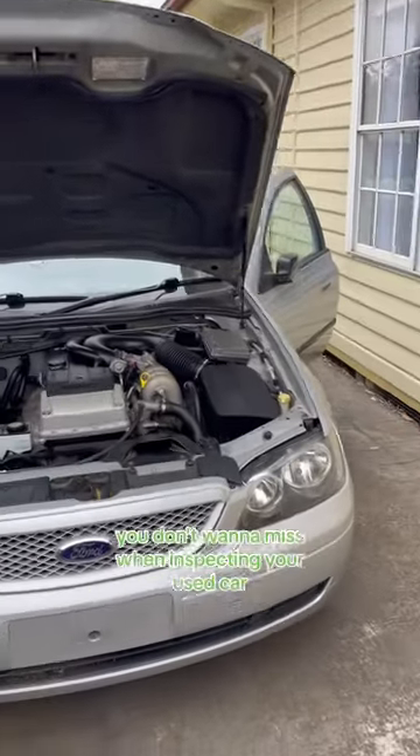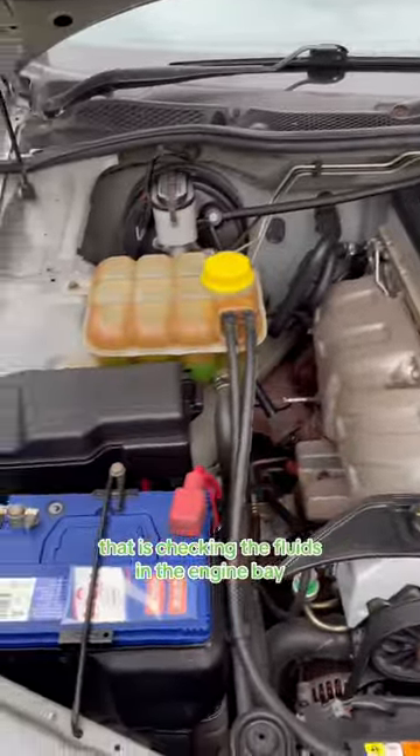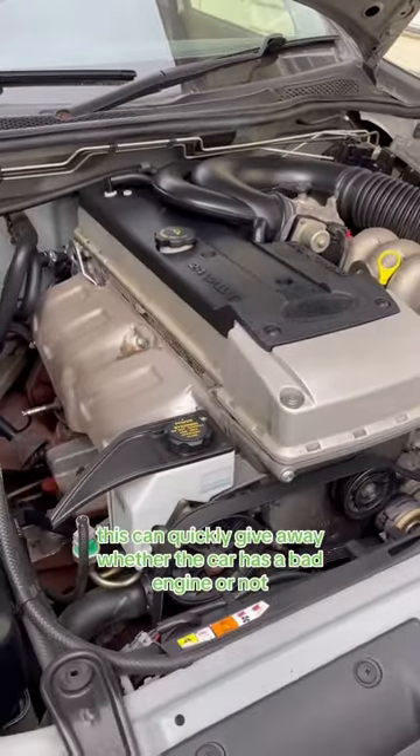This is part three of a crucial step you don't want to miss when inspecting a used car: checking the fluids in the engine bay. This can quickly give away whether the car has a bad engine or not.